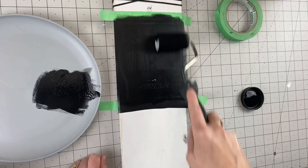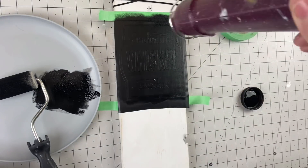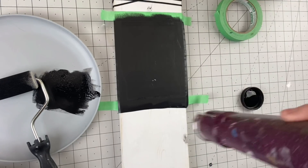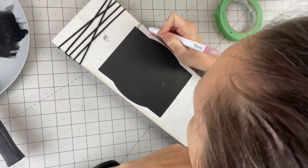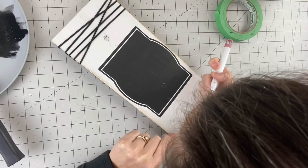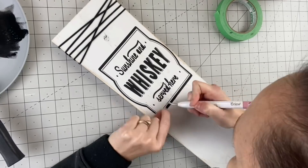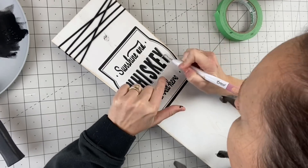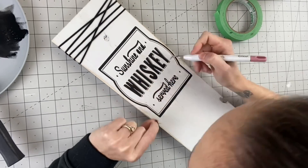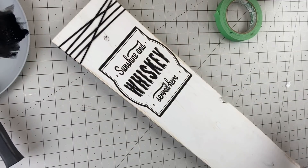With this black chalk paint you only have to do one coat and it is like pitch black. I absolutely love it. For drying, I did use my heat gun, however I highly recommend using cool air from a blow dryer if you're trying to speed it up because chalk paint has a tendency to crack. After that we're going to take our vinyl off — the most fulfilling part of painting with a stencil. This says 'sunshine and whiskey served here.' Make sure you have a very sharp weeding tool so you don't gouge your wood — it should lift that vinyl right up for you.